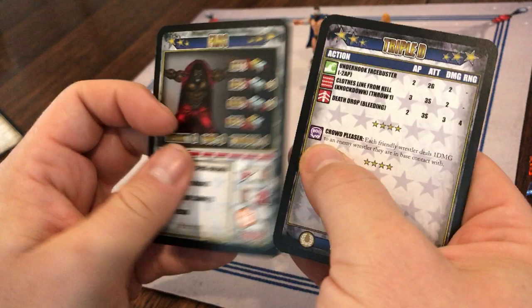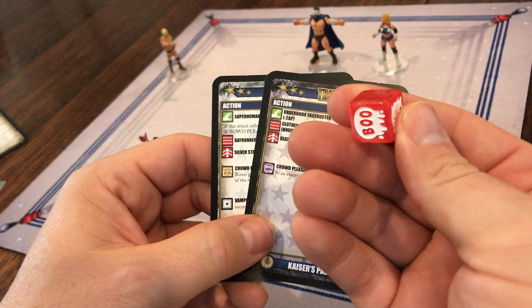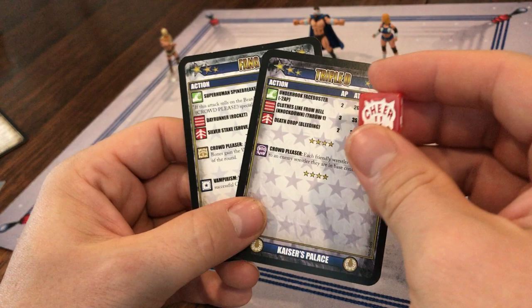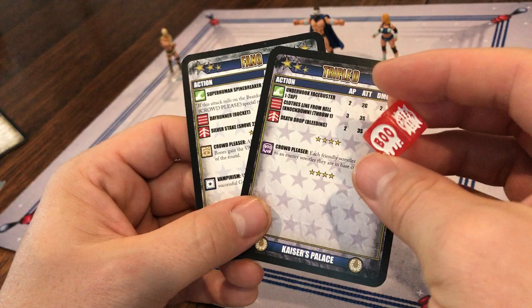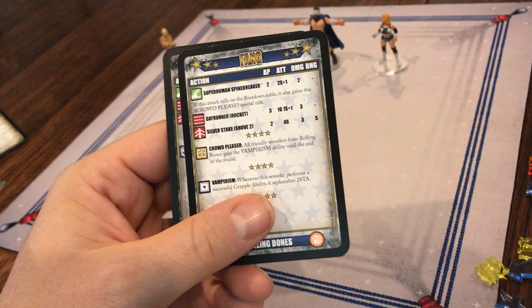If you have a heel character, then instead of having the crowd pleaser cheer, you'll have a purple boo. That's because on the crowd die you've got a blank, two boos, and three cheers — so it is easier to get the cheer. Often the boo will be more powerful, but there are no negative effects to rolling anything other than what you want when seeking a boo. Whereas if you are looking for a cheer but roll something else, it might not be great — if you roll a boo when you're looking for a cheer, it ends your turn.